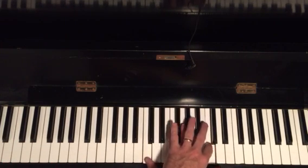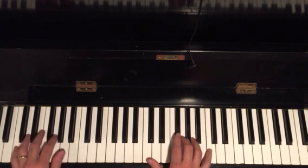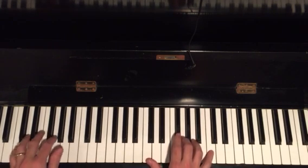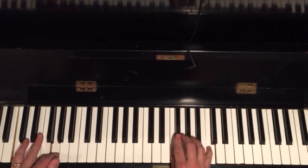Notice that my C is held down through the second part of that lick. So you want to lock it up with the left hand — notice that my G and my F are locked up together.